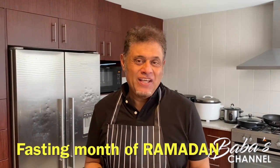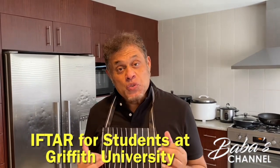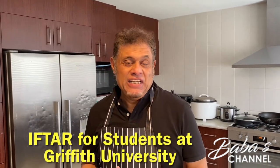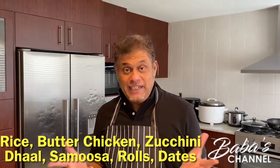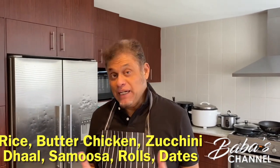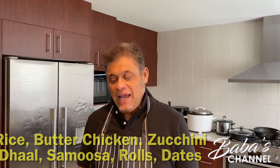Assalamualaikum, I'm Hussein Baba, welcome to another episode of Baba's Kitchen. It's the month of Ramadan, so I thought of cooking some meals for our students at Griffith University — to break fast together with them. I decided to prepare rice, butter chicken, dal, cha rolls and sambosa mixed together, and of course with dates. I'm starting to prepare now and within the next two hours I'll take the meals to Griffith University.